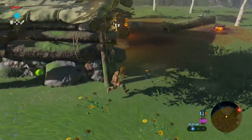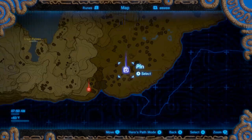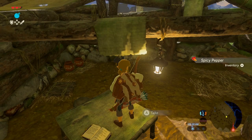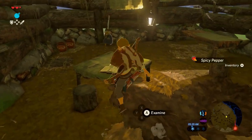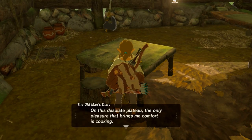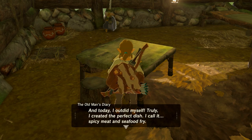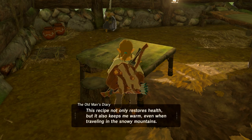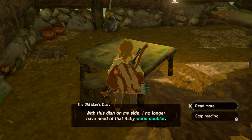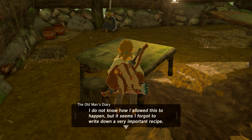I recommend starting out by going to the old man's hut to grab the spicy peppers and to read his diary entry. His diary entry basically says he knows how to make the dish, but he forgot one of the ingredients. If only he could remember, he wouldn't need his warm doublet anymore — which is the item we want — so we can survive in the colder climates at the higher elevations.